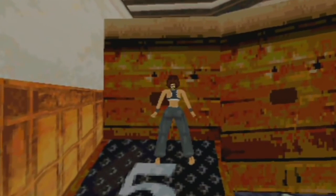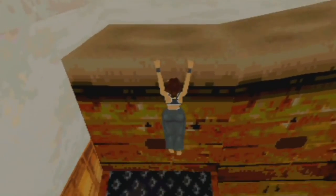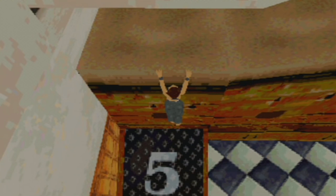Try to vault up here — press forward and hold action. I can't climb up because the gap is too small, but press right and I'll shimmy sideways until there is room. Then press forward.